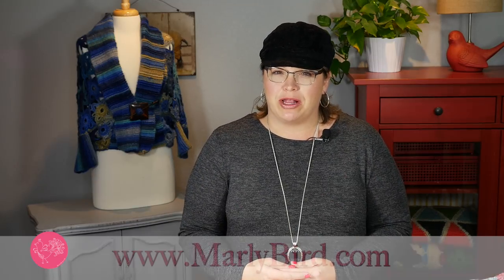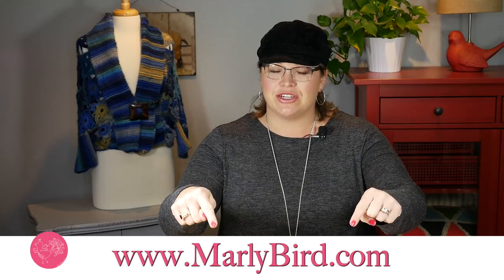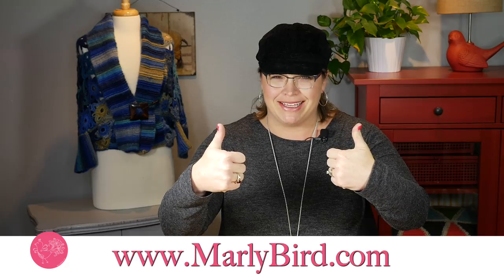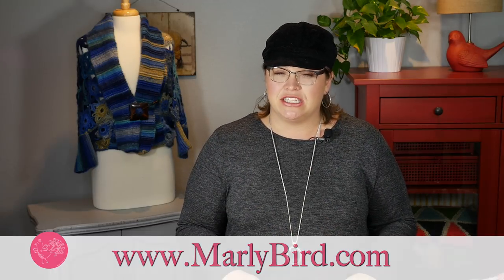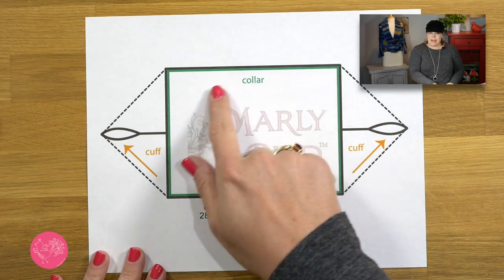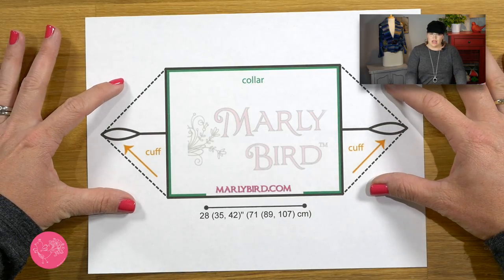We're going to start off by downloading the pattern, which is available over on marleybird.com. I put the link right down there in the video description box below, and while you're down there smash that like button as my kids say. Once you have the pattern, let's take a look at the schematic attached to this portion — it's brand new and is an actual representation of your piece as it stands right now.